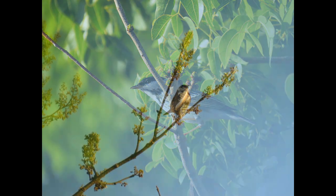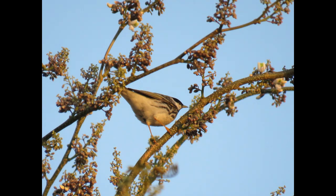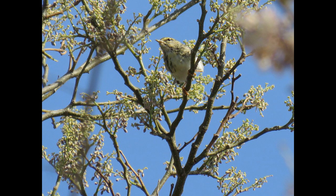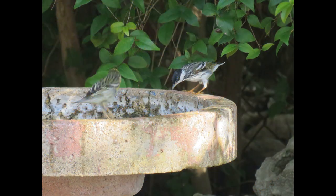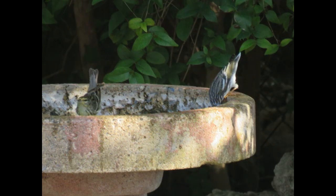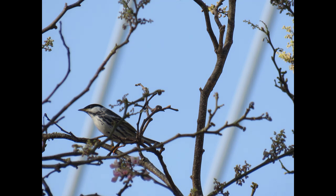If you'd like to attract a Blackpoll Warbler to your garden, they're mostly seen as a migrant so try to attract them during spring or fall migration — unless you live way up north. They feed on insects, oaks, and evergreens. Down here in South Florida you can plant gumbo limbo or Jamaica dogwood trees, and if you plant those they will definitely come. Bird baths are also a surefire way to attract all kinds of bird species and multiple warblers.